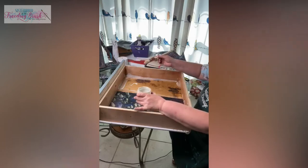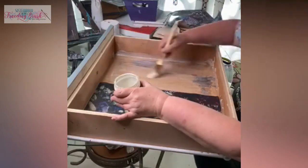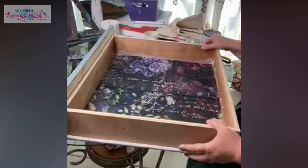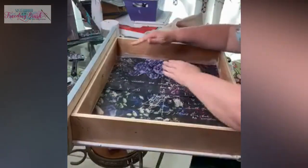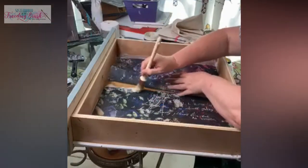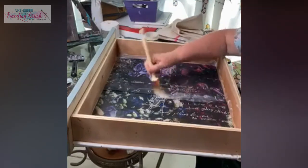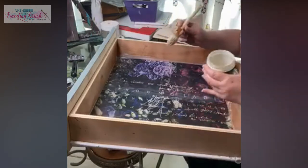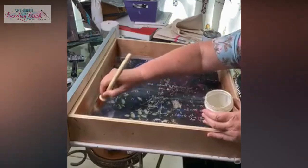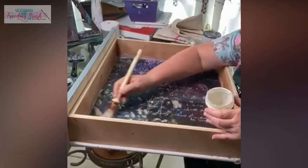This stuff's going to dry clear so it's not bothering me that it's going up on the side there. I'm going to allow this to overlap in the middle because it's going to look like one big hanging of some sort in the end anyway. I'm going to go back to that seam and make sure there's plenty right there, then lay it on thick. I want to get this seam down first, then plenty of decoupage medium to go on top of the paper and saturate it really good. It's going to kind of stiffen it up, but it also makes sure it has good adhesion and that it's going to stay down and not bubble up later.